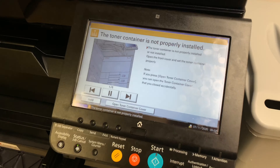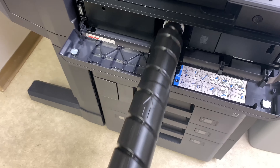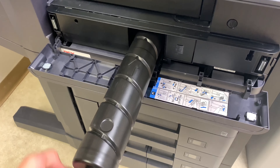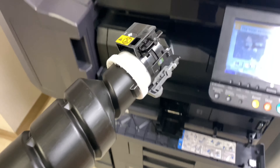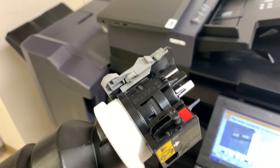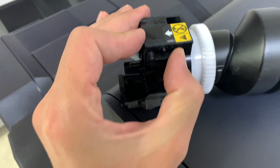If you are getting an error message that the toner container is not properly installed and you are not able to insert it all the way into the printer, take the container out and examine the top part of it. If you see a red label, you'll need to push forward these two tabs to fix the problem.